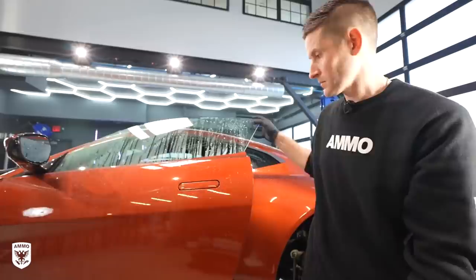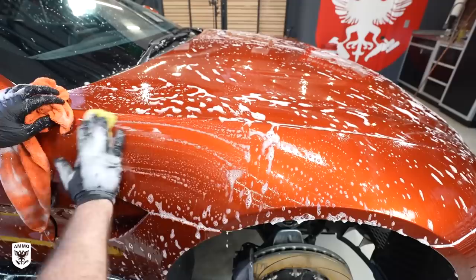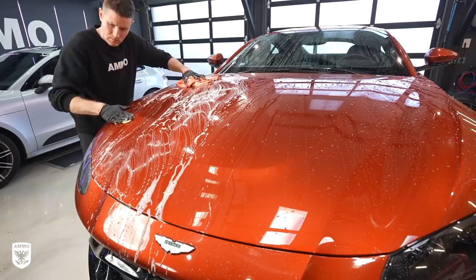Once the paint is free of basic dirt and a little bit wet, I quickly clayed the surface with the same soap and water prior to drying the car after the previous rinse. In other words, if you're going to clay the paint don't dry the car — just use the same soap and water, clay the car, power wash again and then dry it. It just saves time and chemicals during a full detail.